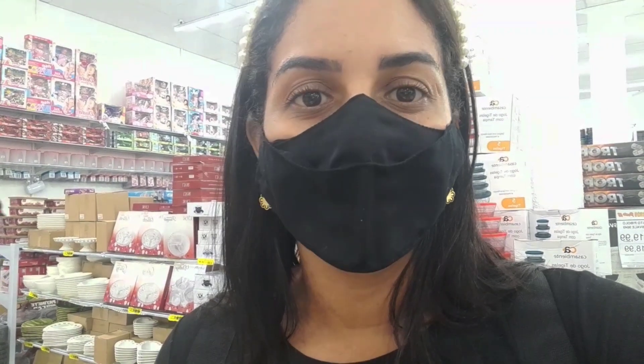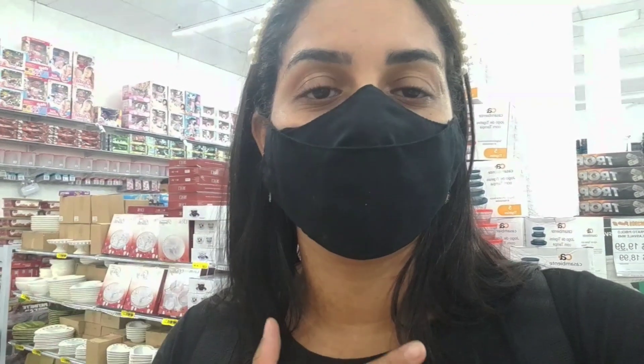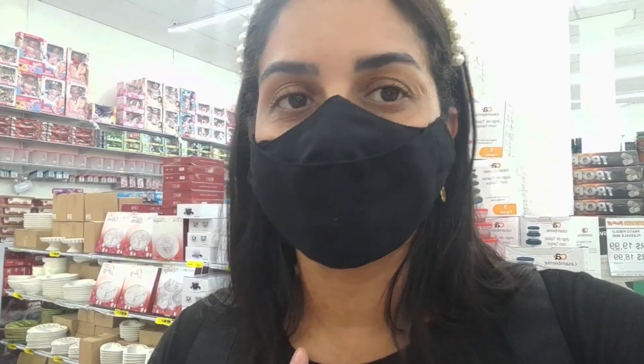Eu tô vendo muita coisinha linda aqui, que vai ser para vocês assistirem esse vídeo. Eu vou tentar dividir em duas partes para vocês assistirem no decorrer da semana, tá bom? Para vocês não ficarem sem conteúdo. Então é isso, vem que vem para mais um vídeo aqui nesse canal. Bora lá.